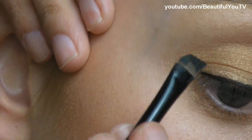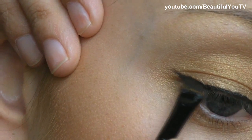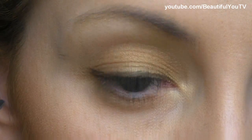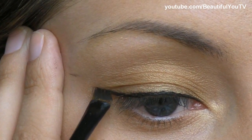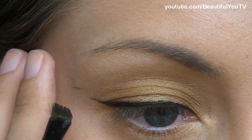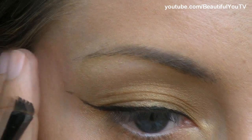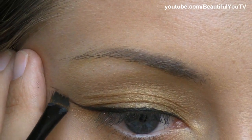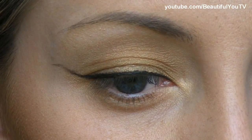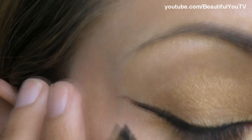Now it's time to prolong the eyeliner. I'm doing just a little bit because I'll have to make sure that both eyes are similar. I'm placing a dot and making sure that the eyeliner will be symmetric, and thus I'm prolonging the eyeliner line. I'm doing it with very small motions — more of a dabbing motion. Apply a little bit more of eyeliner and just fill in what you have created.